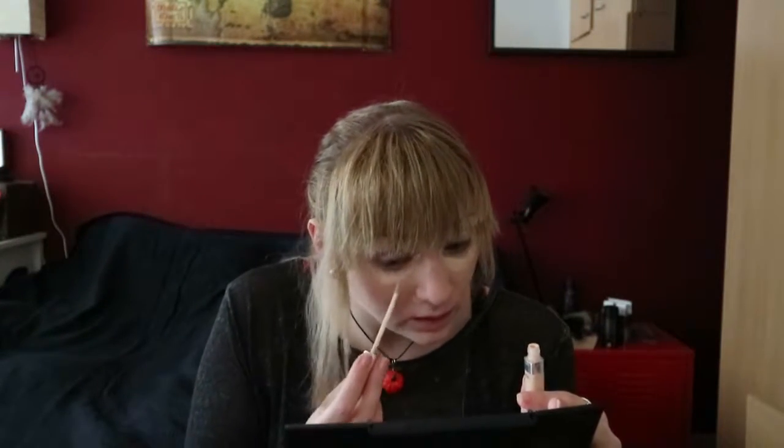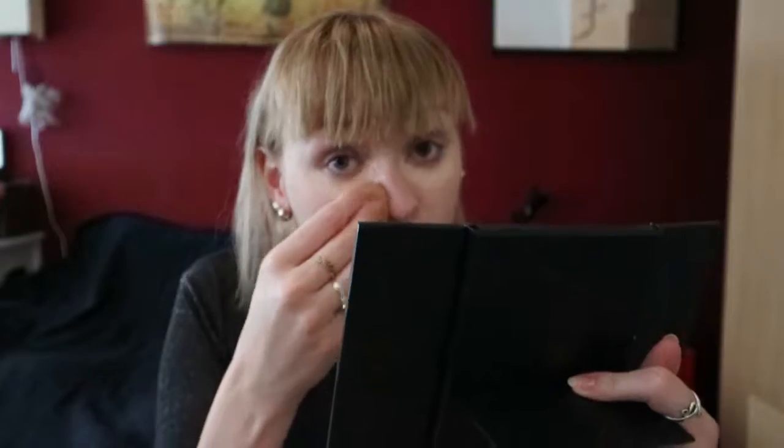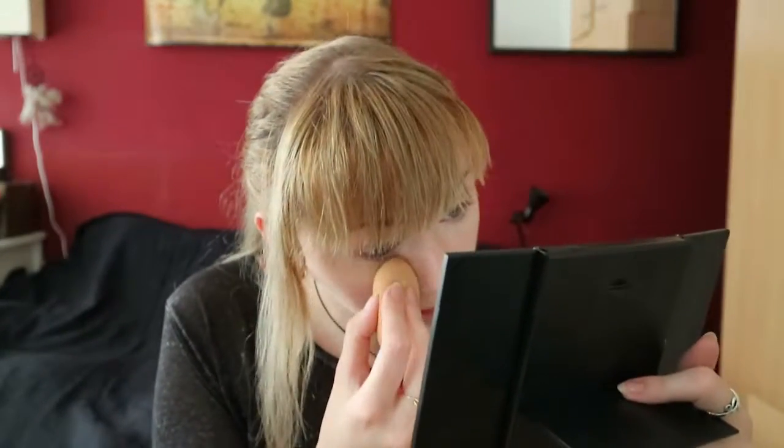I'm just going to put it on any spots that I feel need a little bit of extra concealing, particularly around my eyes, because I have a very blue under eye area. Then I'm going to take the top of the beauty sponge, or you can use a flat side as well, to just blend it in. The interesting thing is once I've blended it in, that weird smell or something that makes my eyes water just goes away. And the good thing is that I haven't noticed this creasing particularly bad, which is quite nice, because when I smile the entire eye area creases. So it's nice to have a concealer that doesn't sit into those creases.